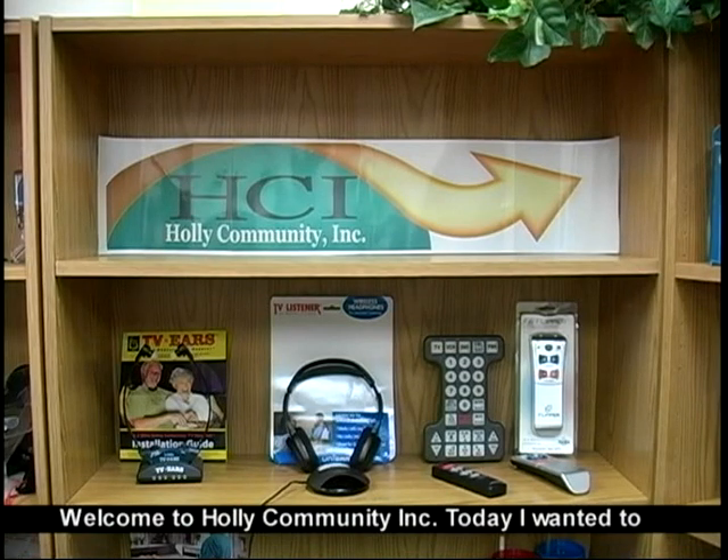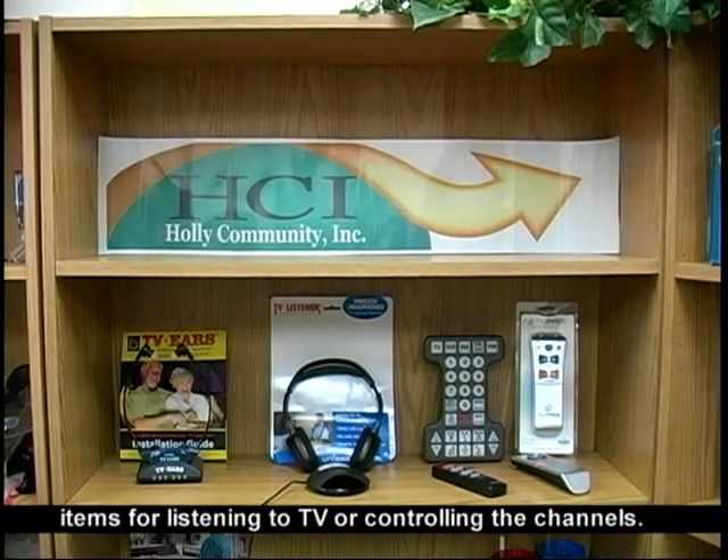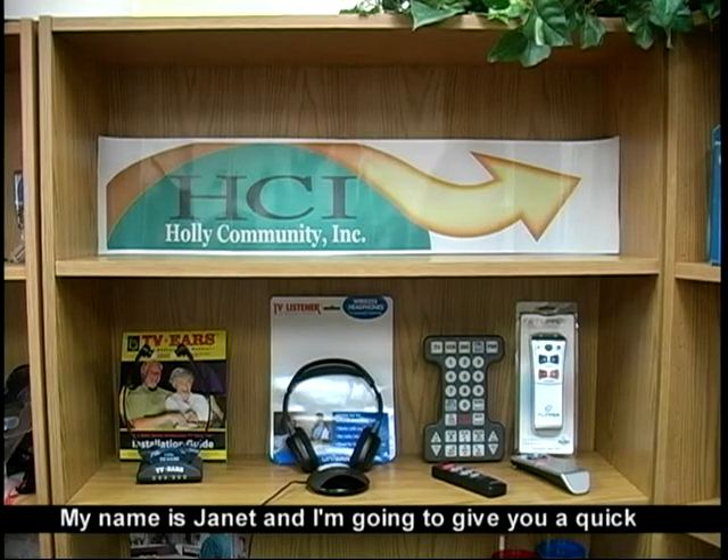Welcome to Holley Community Incorporated. Today I wanted to show you in our demonstration center some of our items for listening to TV or controlling the channels. My name is Janet and I'm going to give you a quick tour.